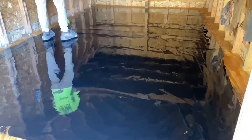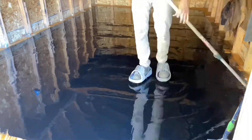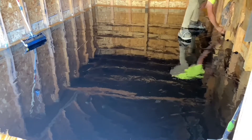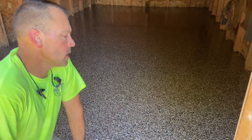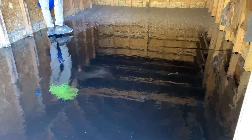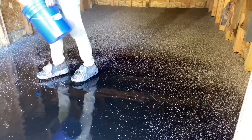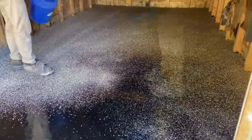Once it's spread out by squeegee, a loop roller was used to smooth it out, release surface tension bubbles that may have formed, and push it up to the edges. A chip brush roller on the edges gets the material up to the perimeter of the floor. Once that's done, it's just a traditional broadcast of the vinyl flake — there's really not much different about broadcasting the vinyl chip into this material compared to broadcasting into an epoxy or poly aspartic.